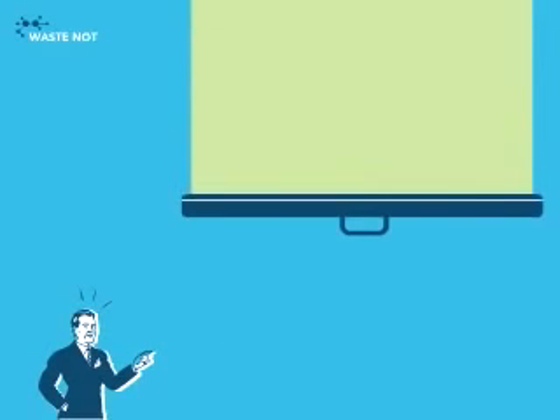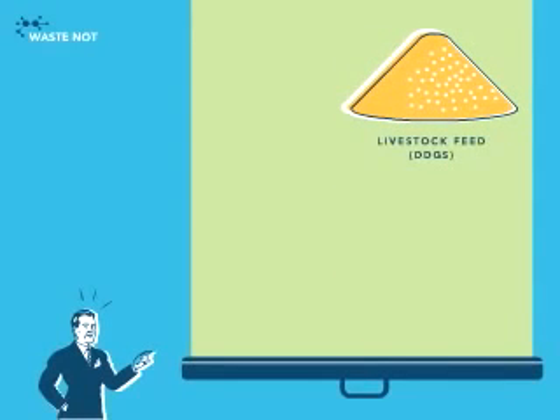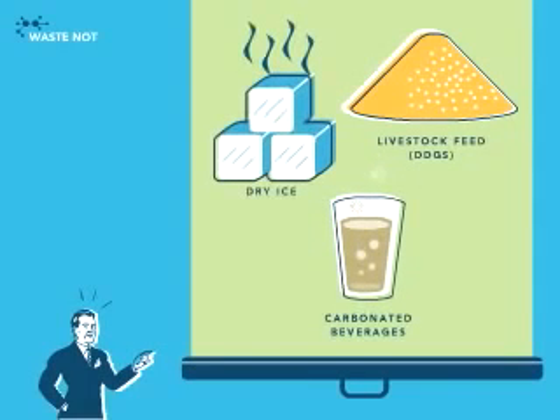Nothing goes to waste. The distiller's grain becomes a nutritious livestock feed, and carbon dioxide goes into carbonated beverages and dry ice.